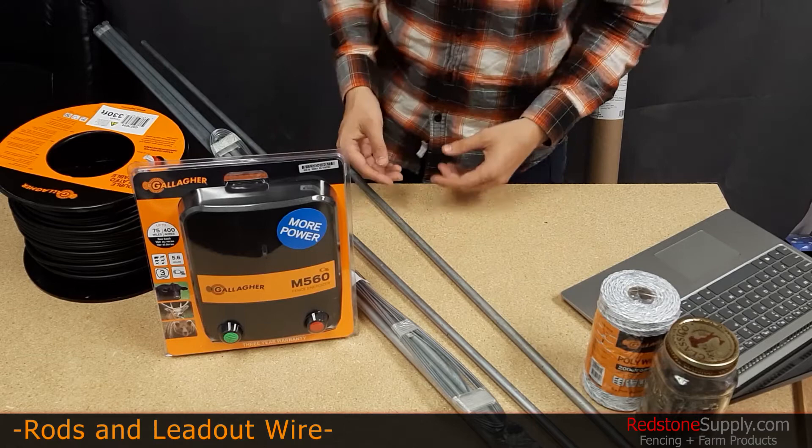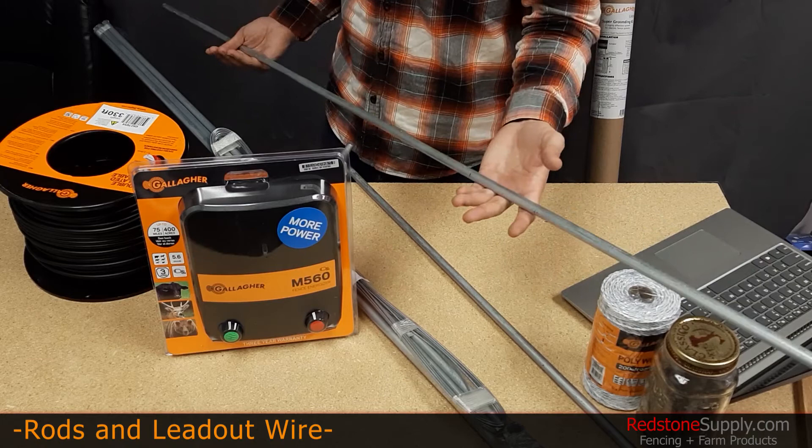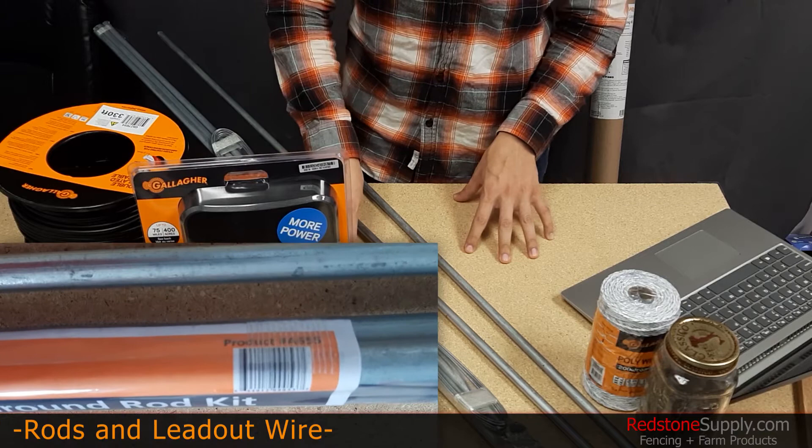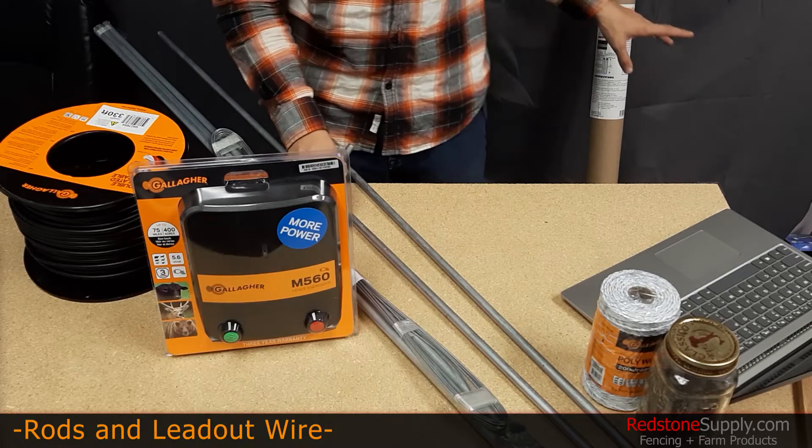For permanent installations, Gallagher actually recommends using a minimum of three six-foot grounding rods spaced 10 feet apart — these are product number A35A. To meet those grounding requirements, you can buy this very handy all-in-one grounding kit. It has three six-foot grounding rods, 50 feet of cable, and three clamps to attach that cable to the grounding rods.